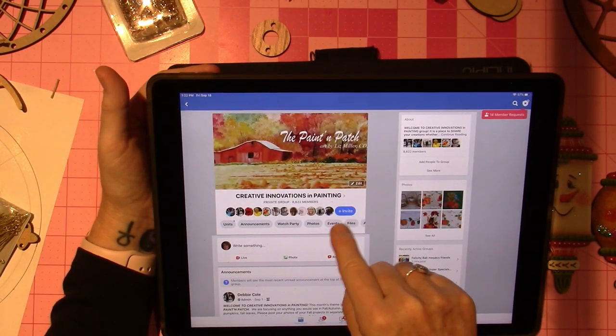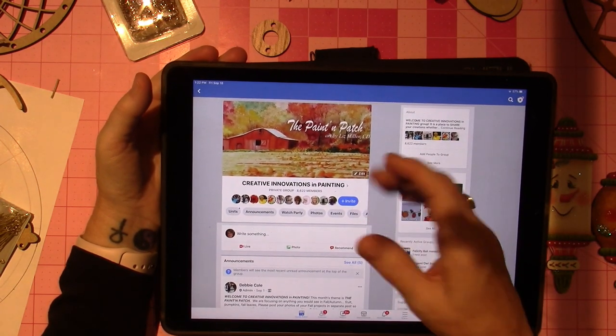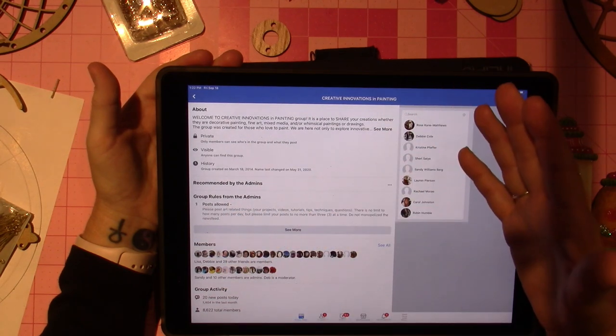You have to get invited to join — you can't just join on your own. You click to request and they will let you in. It is a private group.